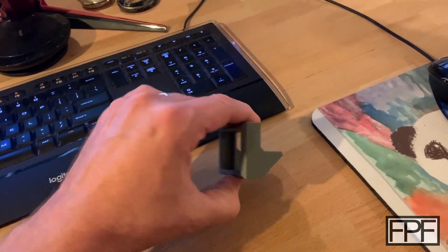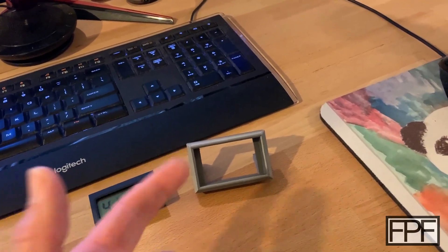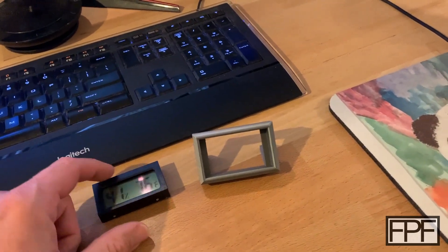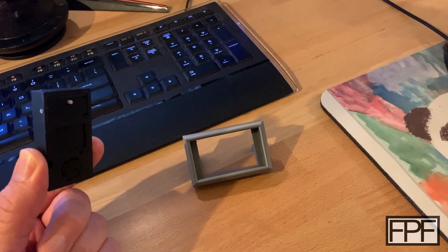You're welcome to rotate that and adjust it a bit. The STL for this will be available free on my site, fpfdesigns.com — that's linked down in the description below. I'll also link to the four pack of these that I got; I'll put that down in the description as well.